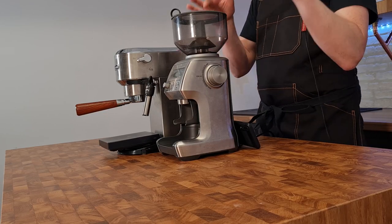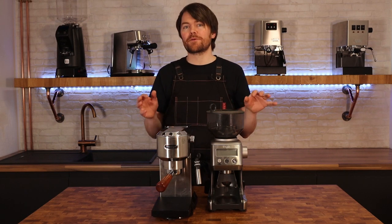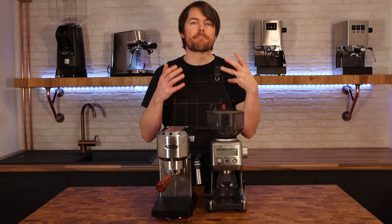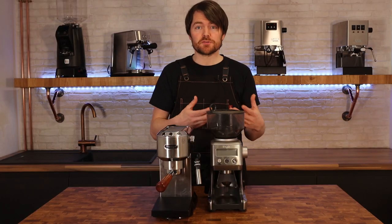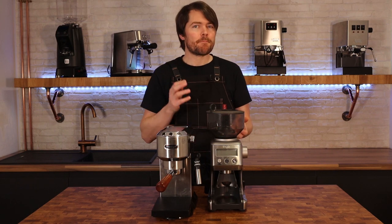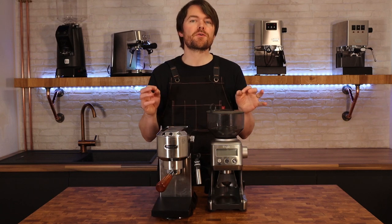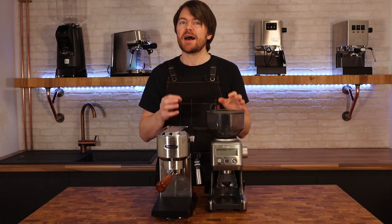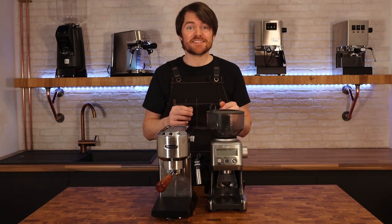For the grinder, I've got the Sage Smart Grinder Pro here. I'd recommend this or the Sage Dose Control Pro which is slightly cheaper, the Iberital MC2, or the Lalit Fred. For more see coffeeblog.co.uk/grinders, and I'll talk more about grinders in an upcoming video in this series.